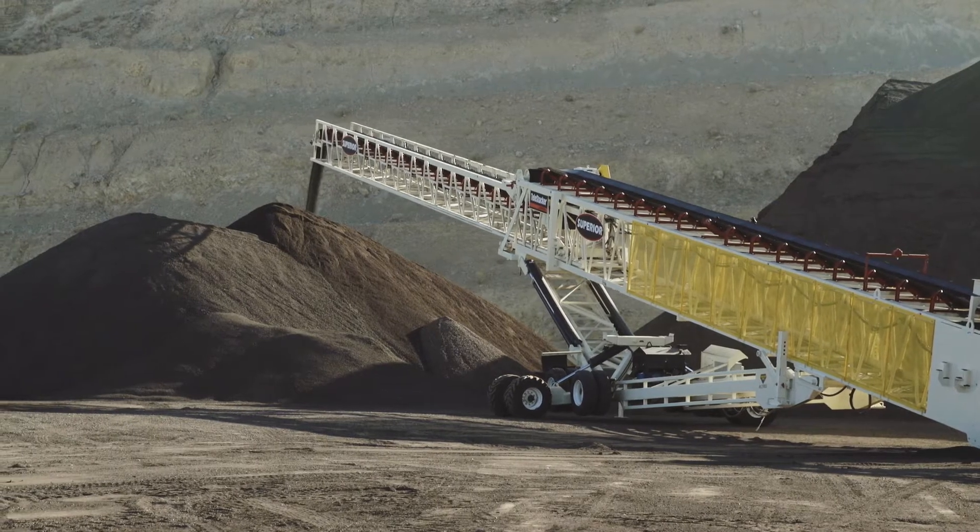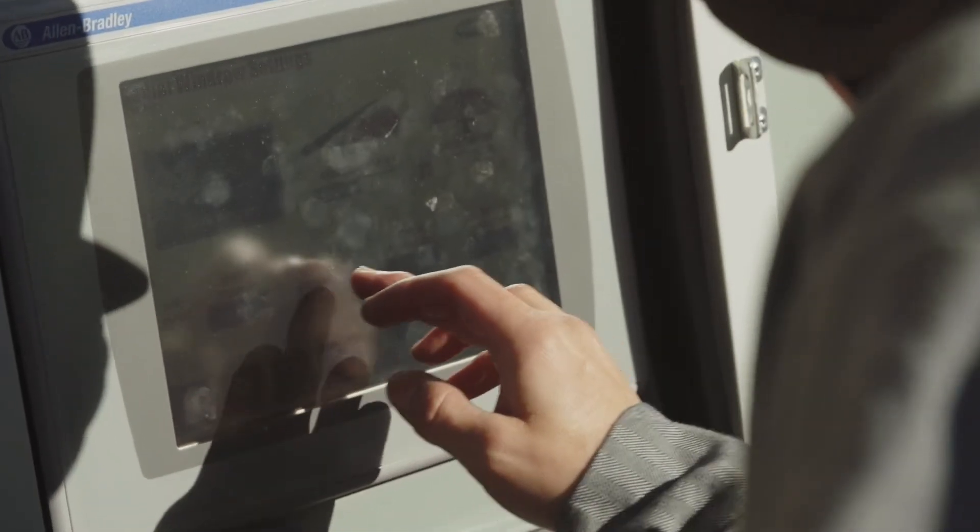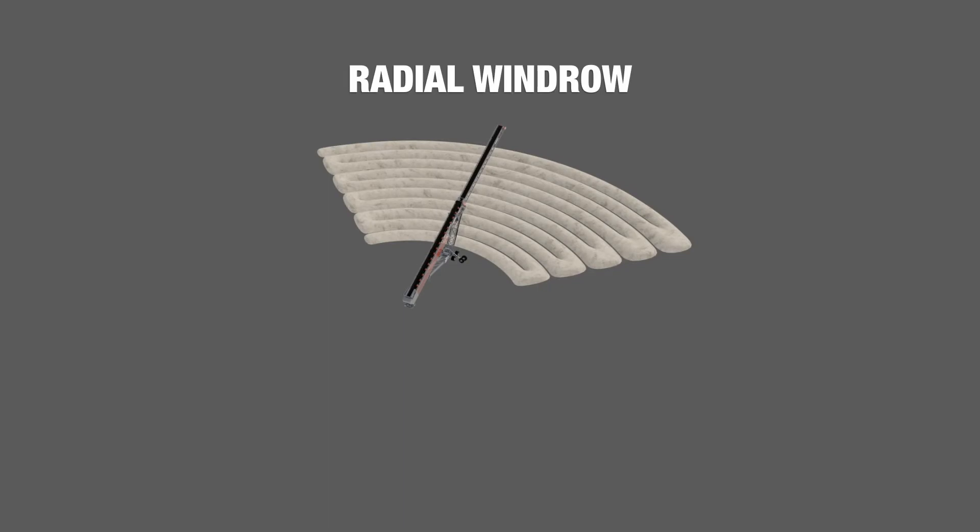Our in-house automation team has put together a user-friendly control system that increases performance in the field. We've got four different pile types, and the most common is a radial windrow, which is primarily used for fully and partially desegregated piles.